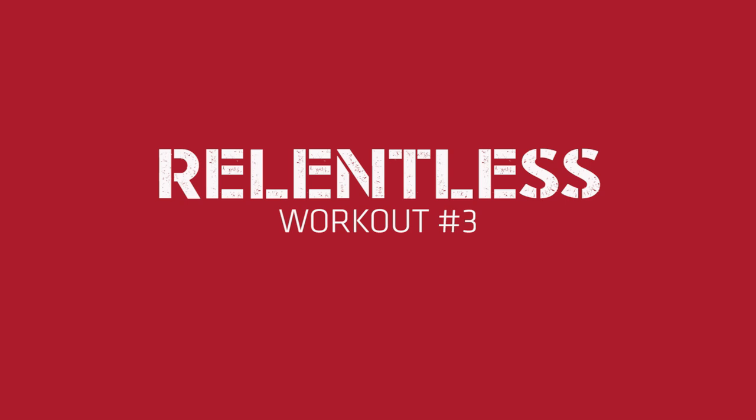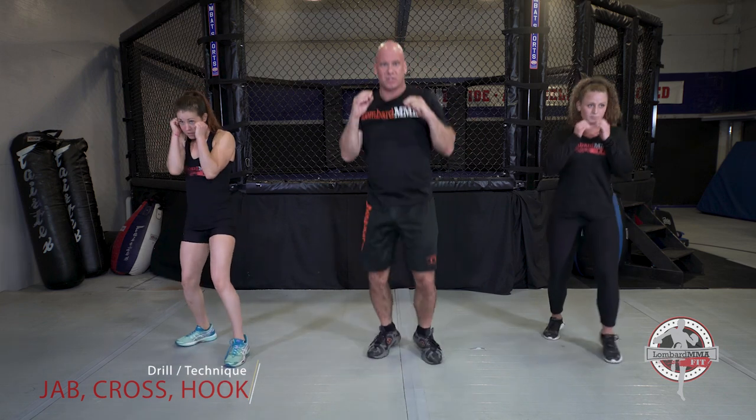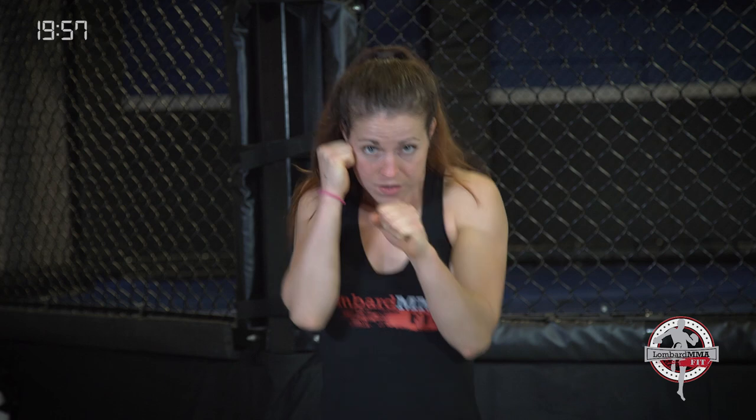This is Level 3, Relentless, Workout Number 3. This is Miranda, this is Ariel. We're going to start out with a combination: jab, cross, hook — then bounce in between. If your left foot is forward: left jab, right cross, left hook. Bounce in between, keep moving in between.